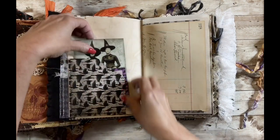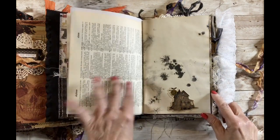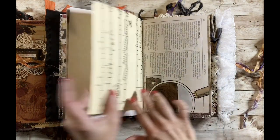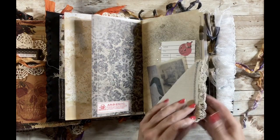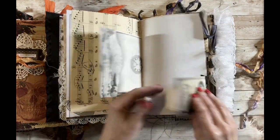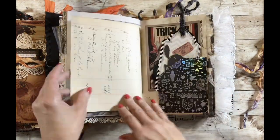I dyed some of the paper with purple, orange, and black, which you'll see. I have some vintage ledger papers, scrapbook paper, miscellaneous papers, and vintage dictionary paper. For the black papers, I tea-dyed them first and then sprayed them with different colors. There are a lot of little tuck spots, and I love this little piece — I think it was a handkerchief or napkin — with a little tag inside. I did a little bit of stamping as well.